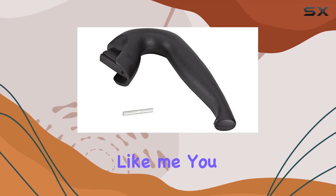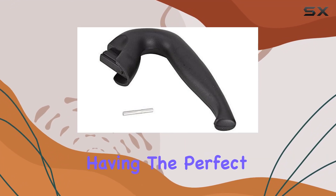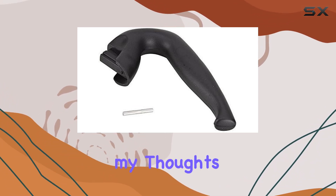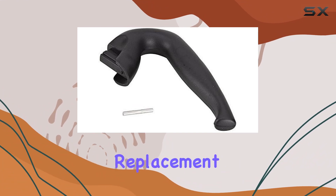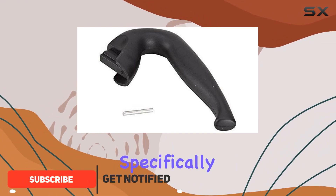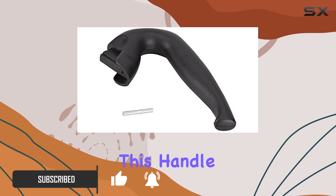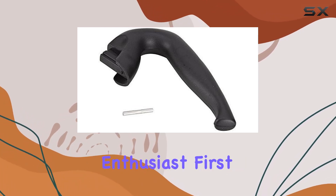If you're a coffee lover like me, you understand the importance of having the perfect cup of joe to start your day. That's why I'm excited to share my thoughts on the Bioletti Mocha Express replacement handle. Designed specifically for Bioletti's 9 to 12 cup Mocha Express espresso makers, this handle is a game changer for any coffee enthusiast.